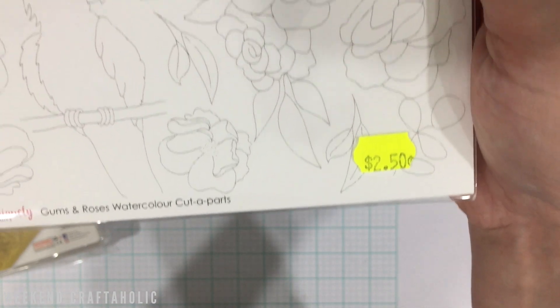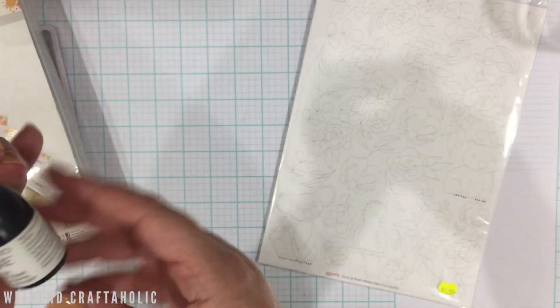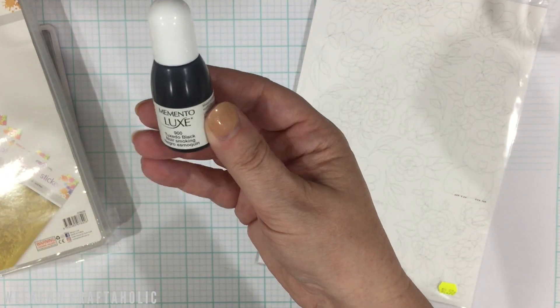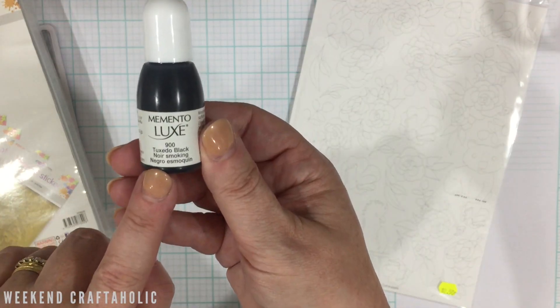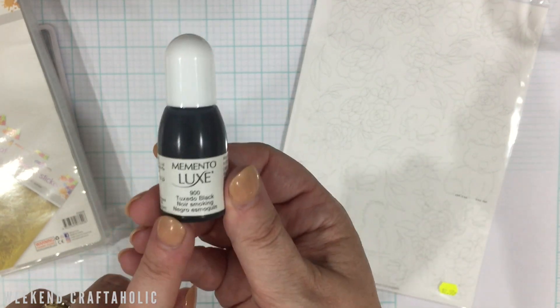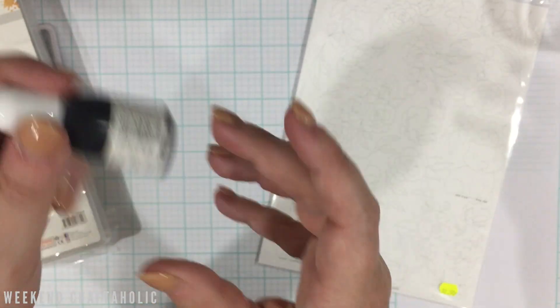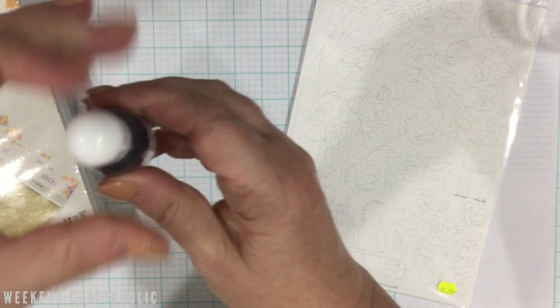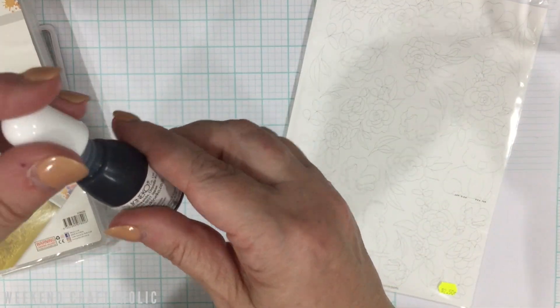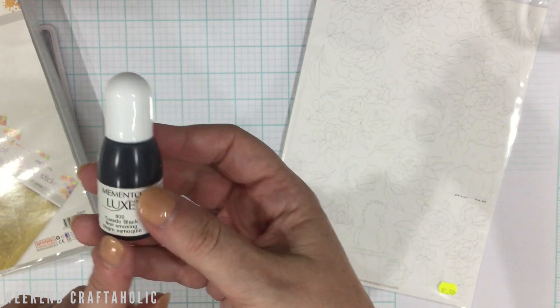It features all the little Australian fauna and flora — this is from the Guns and Roses collection. I also picked up a bargain: there was no price on it, but it's a refill for my Memento Tuxedo Black, which is running a bit dry from all the stamping I've been doing for Copic coloring. The staff said they don't stock them anymore, so she let me have it for $3.